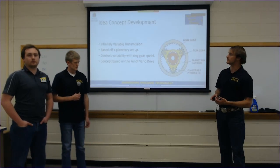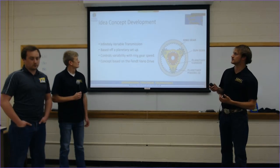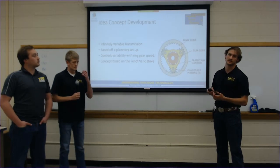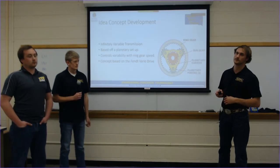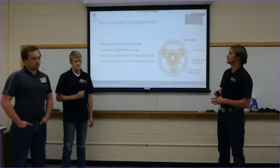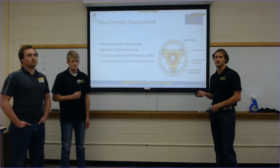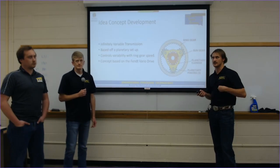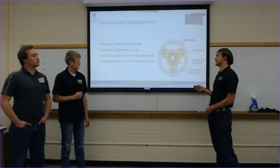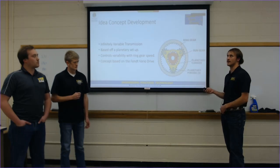We're always looking at ways to innovate. What we've looked at is an IVT — an infinitely variable transmission. We're basing it off a planetary setup. This is something we've worked with and seen in industry that we think is a very cool idea, and we want to implement it into a smaller scale to help our tractor team do better. A lot of this controls our variability. We use the ring gear on the outside, which is different from what we've done in competition and seen in most planetaries. We're basing it off what we saw about the VarioDrive, which is AGCO's product, and we want to work with or build on their ideas.